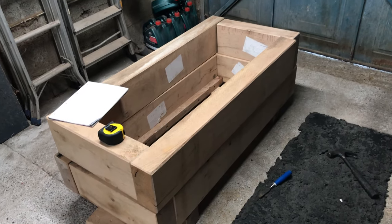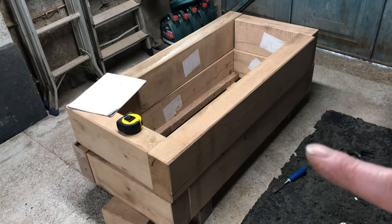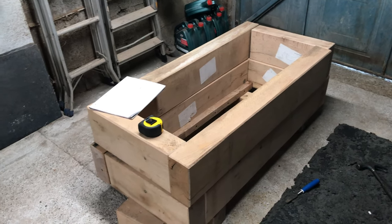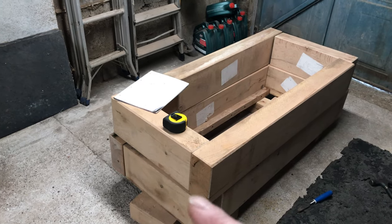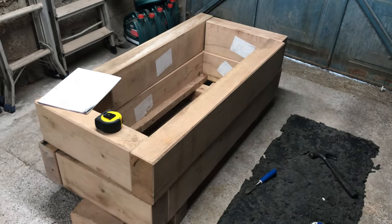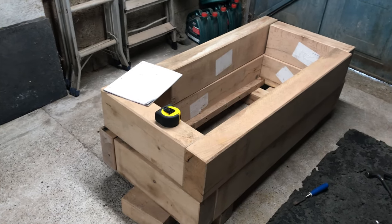I've cut them the most economical way. The long lengths you can see here are about 1.2 meters long, so I get one side out of one sleeper, same with the back. The ends are 500mm — I did try 600 but it was a little bit too wide. So the four shorter end pieces come from one sleeper.